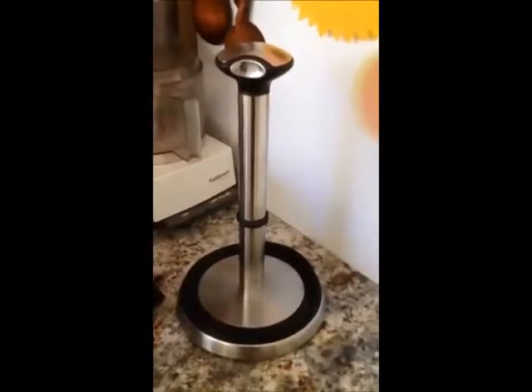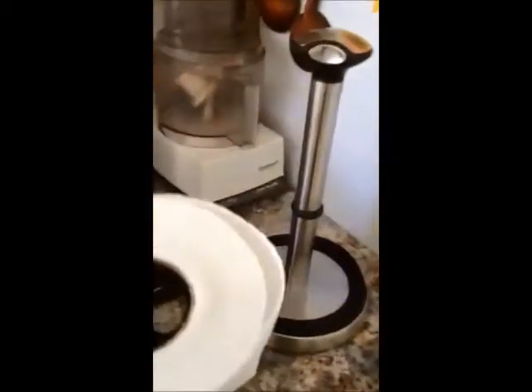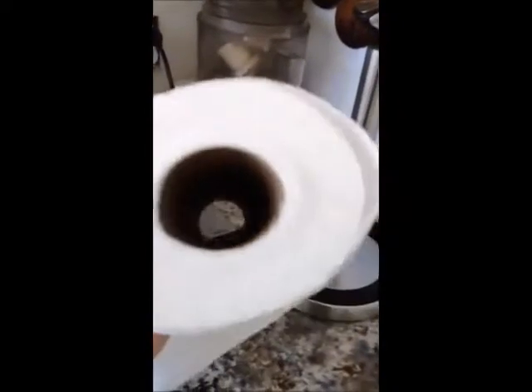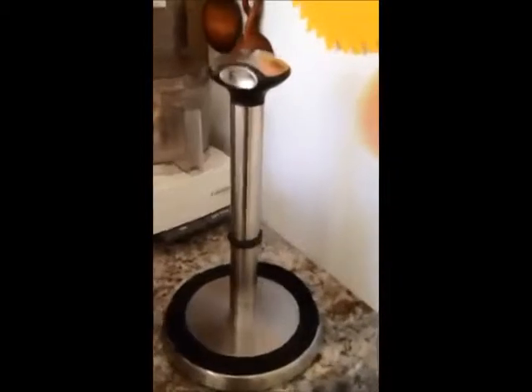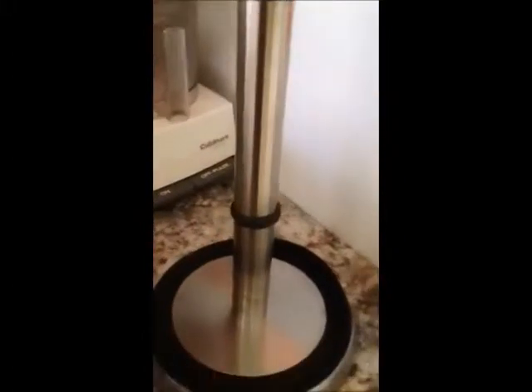This simple human paper towel holder is great, except that now, several years after it was manufactured, the holes in the paper towel rolls are getting so large that it's difficult to just pull a single paper towel off the holder. So I put a ring of Sugru around here to give it a little more drag so it touches the side. I may have to add a little bit more to make it actually cling to the roll.